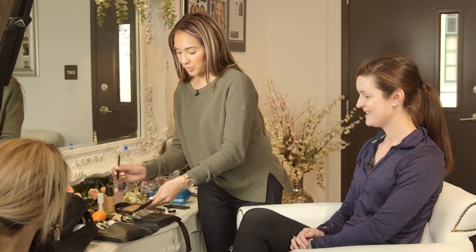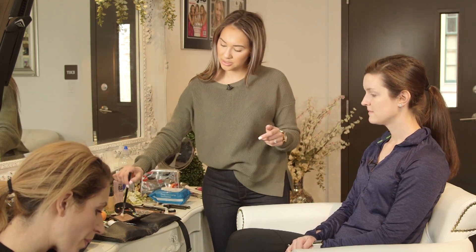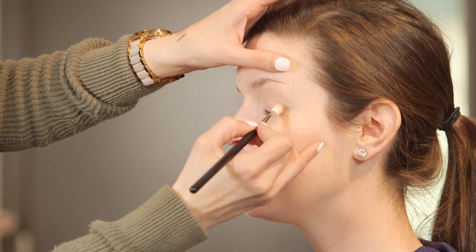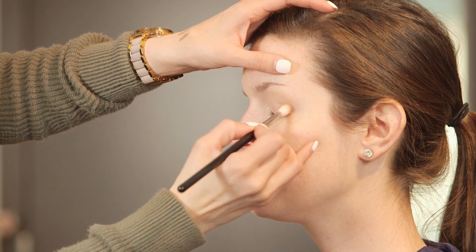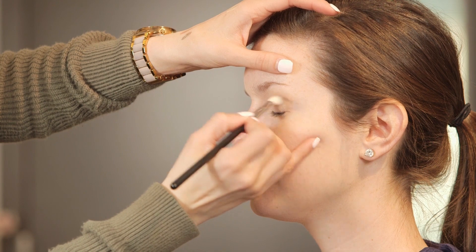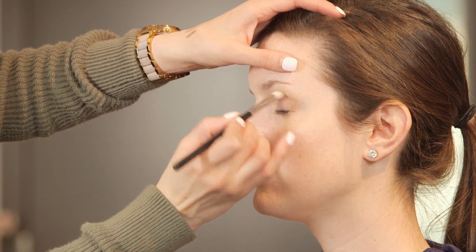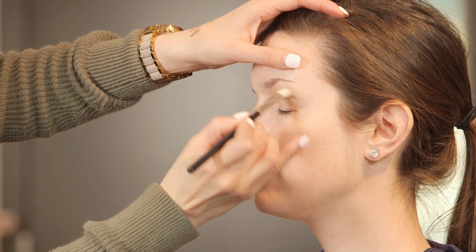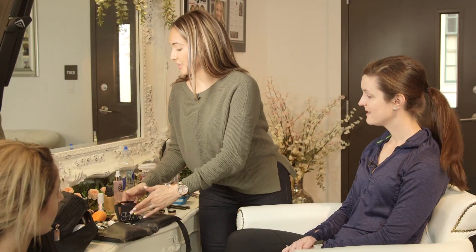I'm going to go in with a little bit of bronzer and just take it right through the crease on a tapered crease brush. Start on the outside corner — that's where you want the most color. Do little circular motions, work your way in, and the color should gradiate. Wherever you pop your brush down, that's where you get the most pigment. This just gives you a really nice definition — nothing too crazy.